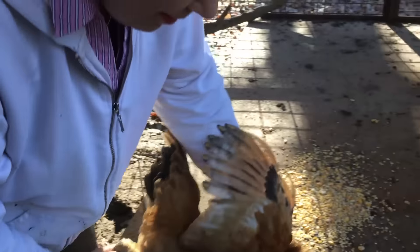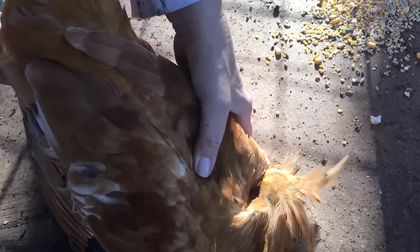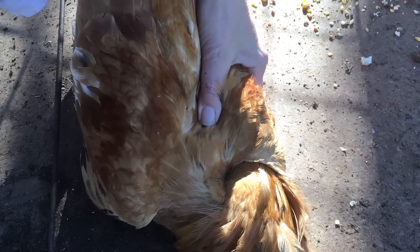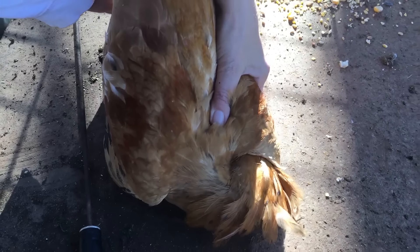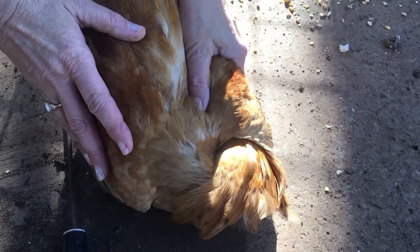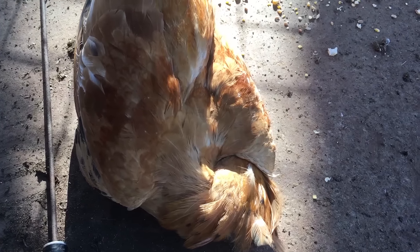Head goes under wing, just like that. It happens because of the chicken's physiology — when it's dark, a chicken naturally goes to sleep. So when you tuck its head under its wing, it's dark, and the chicken thinks, 'Oh, bedtime.'